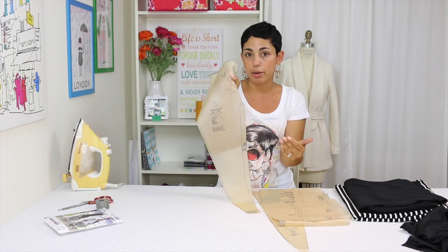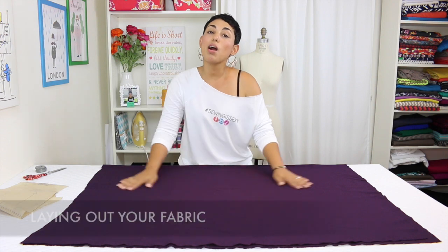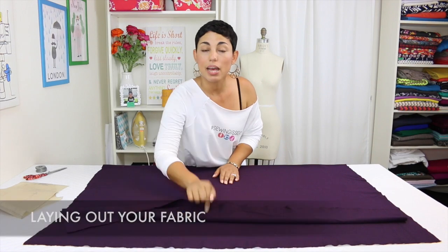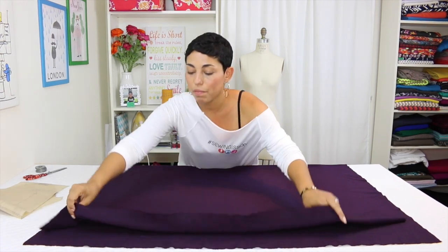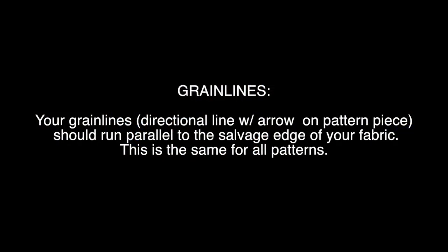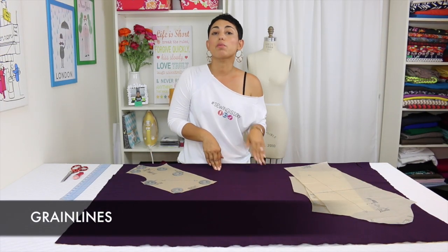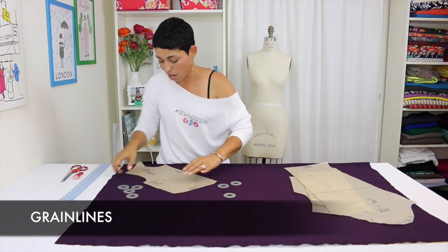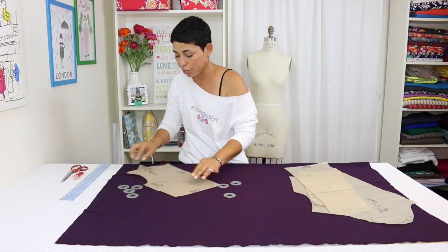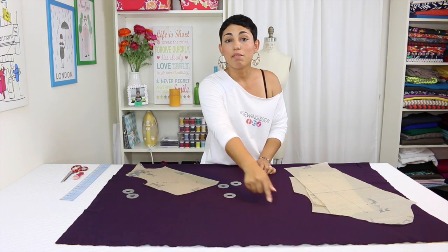I'm going to be cutting piece 5 out of striped fabric. Before we cut out our pattern pieces, we're going to lay out our fabric with right sides facing each other. The right side is the fabric side that people will see, and it should be folded in half lengthwise with selvage edges meeting. When laying your pattern pieces on top of your fabric, make sure you're following the grain lines — the lines on your tissue paper should run parallel to your selvage edge.